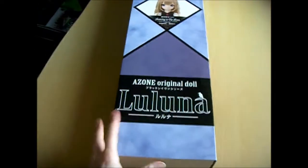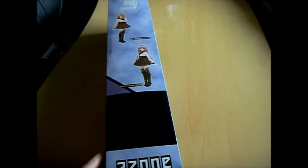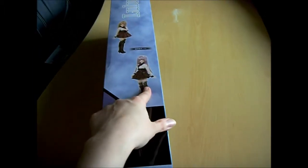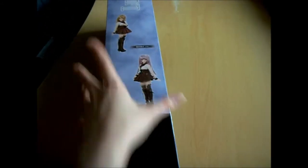First I will show you the box. There were two versions — one was limited direct to Azone stores in Japan, and the normal version.